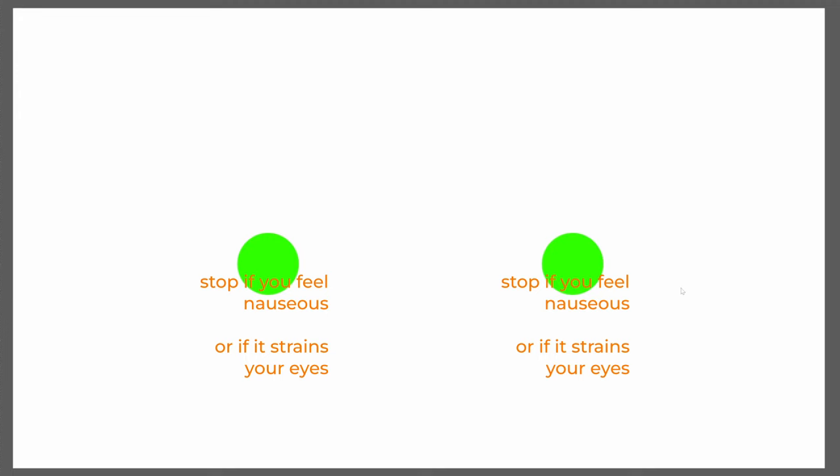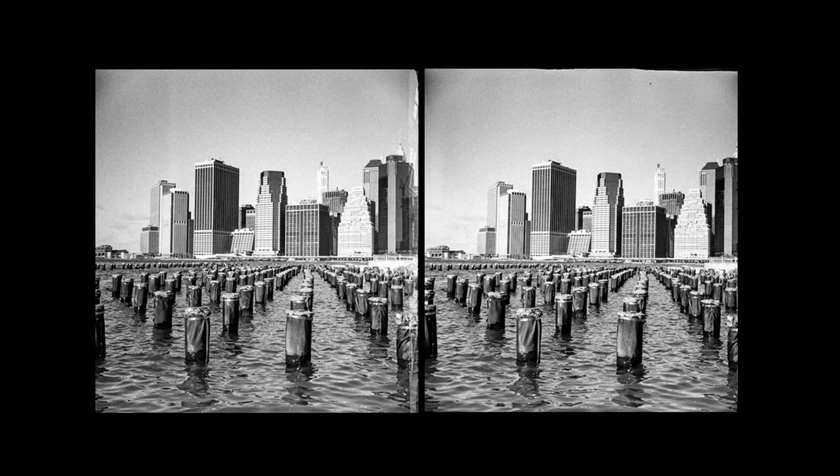The idea is to look at two images right next to each other and allow your eyes to overlap them so that a third image appears between the real two that exist. Here's an exercise: there are two green circles, and we're going to let our eyes relax and go slightly cross-eyed until they overlap and a third green circle appears in between. It might help to hold your phone as far away as possible, or shrink down the window on a computer, to reduce the distance those circles need to travel. Once you get there, you can do that with any stereo pair of images.